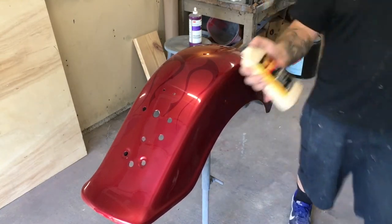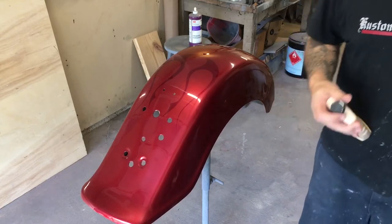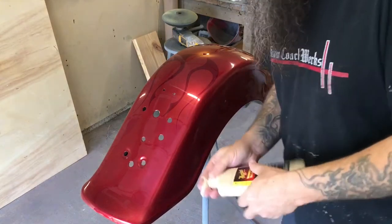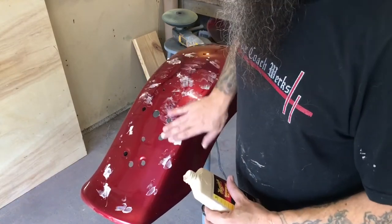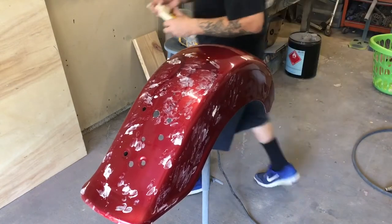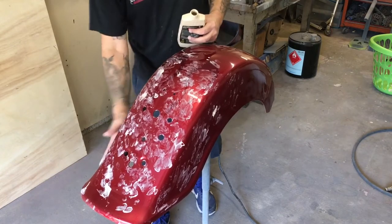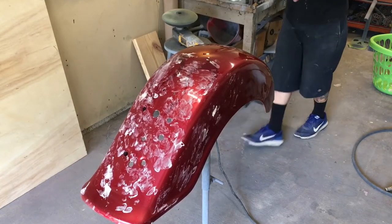We're going to move to Meguiar's Mirror Glaze number two, fine cut cleaner. This is going to work good for our second buff. It doesn't take too much, but you don't want to buff it dry either. I like to put it on my hand and pat it around like that. Everybody does this stuff different, guys — if you see somebody else doing it differently, that's not because it's wrong or the right way. A lot of what I do is self-taught. My dad taught me how to do this years ago. If you ever went to school for it, this is just how I do it.